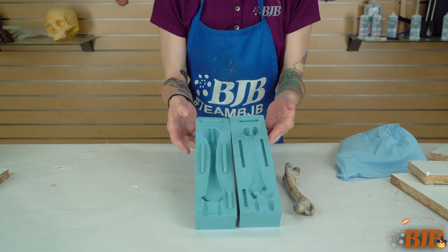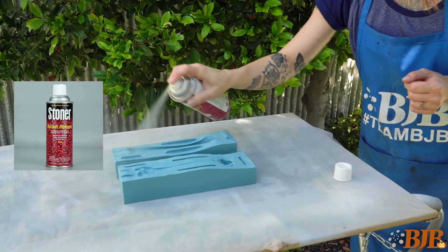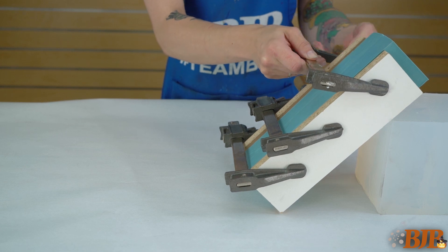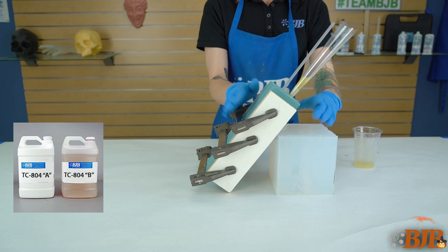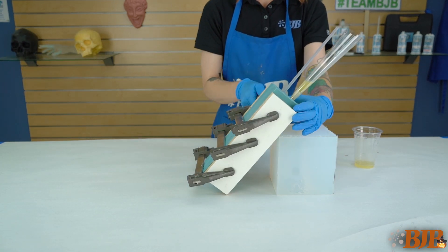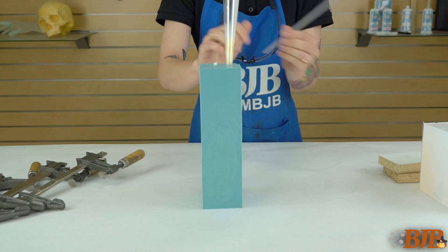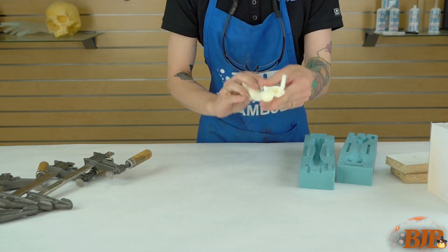The bone mold came out great. Now I'm ready to cast a rigid urethane bone. First, spray the mold with rocket release. Use pieces of the mold box and clamps to ensure a good seal between the two halves. Angle the mold and pour in the bone-tinted TC804. Tapping and rotating the mold ensures that the material gets into all areas and helps release any trapped air bubbles. After about 30 minutes, remove the clamps and demold your bone — almost no flashing.